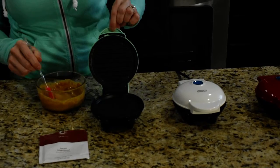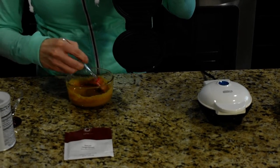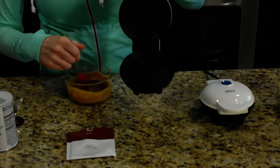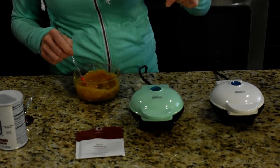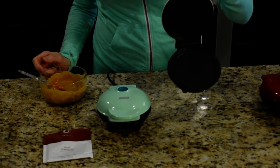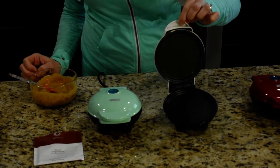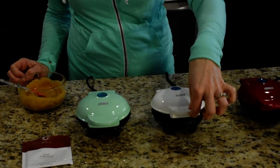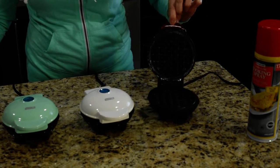The first one I like to use is kind of like a panini dash, and I like to use that for sausages in the morning. This one is perfect for pancakes — you can use the chocolate chip pancake or any pancake that you have. You can also put your sausages in there, and today I'm going to be using the one for waffles.